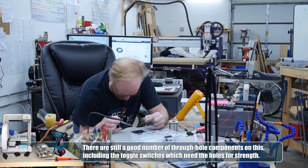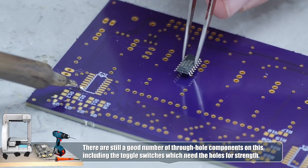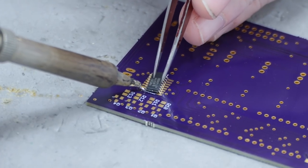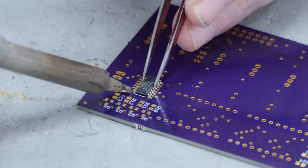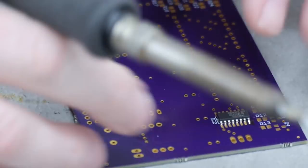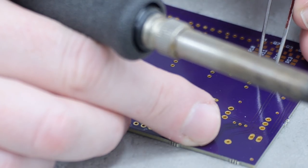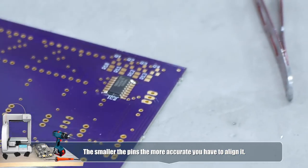I can give you some surface mount soldering tips. This is a SOIC-16 package — the output shift register that will drive the display. What I like to do is put a little bit of solder on one of the corner pads, bring the chip over, heat up the pad, and slide it into position. Then I make sure it's straight enough — as long as the pins aren't overlapping, that's straight enough. Then I solder the opposite end to lock it in position.